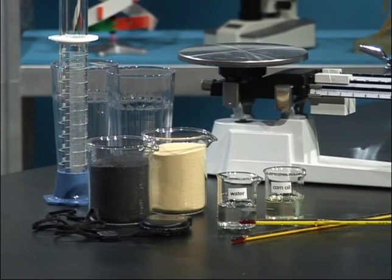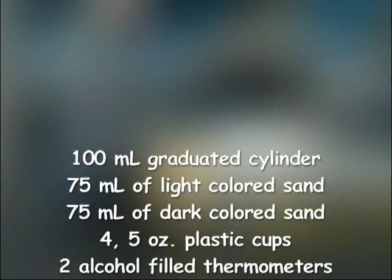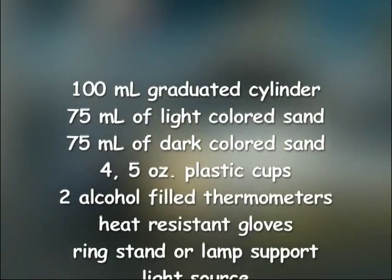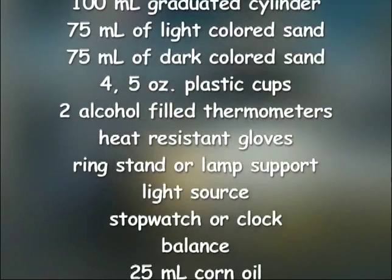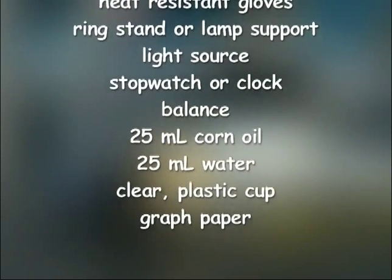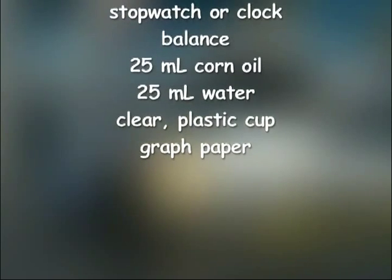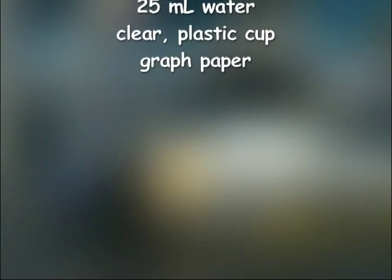Here's a list of everything you'll need to perform this experiment. You'll need a 100-milliliter graduated cylinder, 75 milliliters of light-colored sand, 75 milliliters of dark-colored sand, four 5-ounce plastic cups, two alcohol-filled Celsius thermometers, a pair of heat-resistant gloves, a ring stand or lamp support, a light source, a stopwatch or clock, a balance, 25 milliliters of corn oil, 25 milliliters of water, a clear plastic cup, and some graph paper.